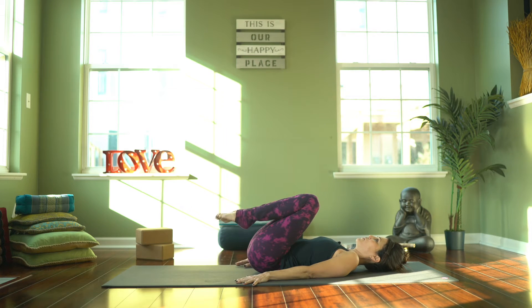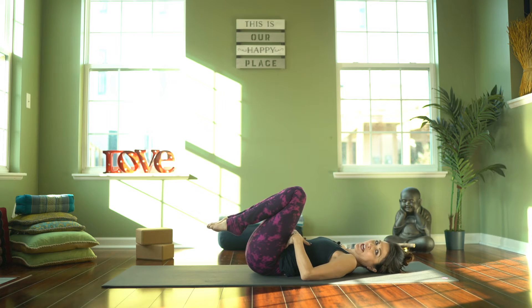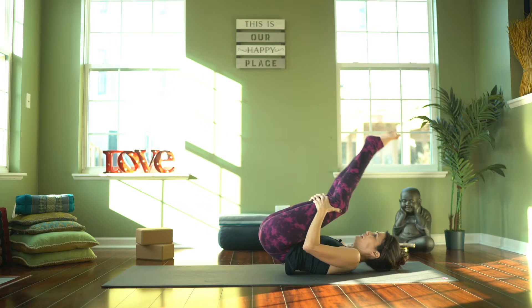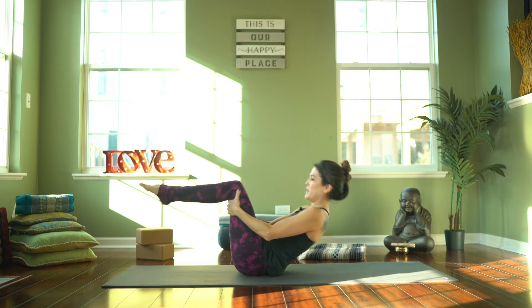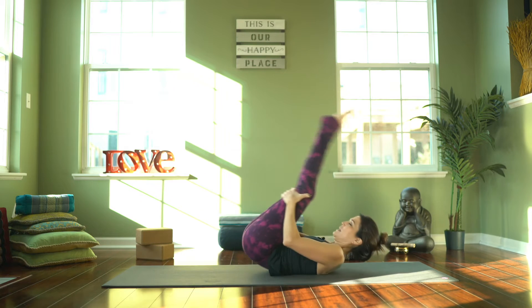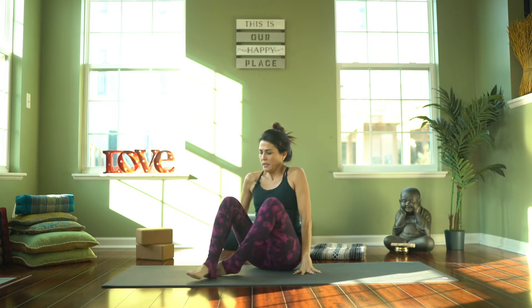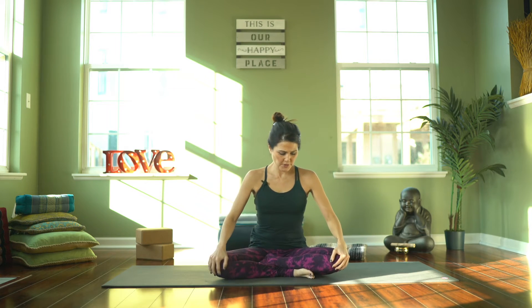Bring your knees to your chest — we're going to rock and roll forward and back. What's really nice is we already feel that strength in the abs, so we're going to use that core strength to move back and up. Roll up back and then rock up. Do this a couple of times — inhale back, exhale all the way up. Come to a seated position, then into a cross-legged position. Bring your hands outside of your knees, keep pulling that belly in and up, engaging Uddiyana Bandha. Inhale into a seated cow pose — lift your chest, roll the shoulders back.